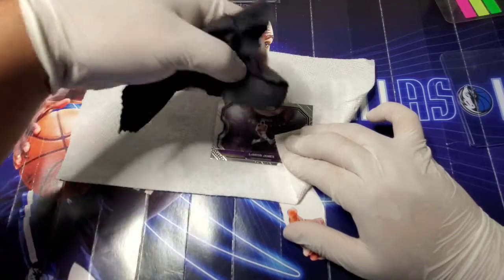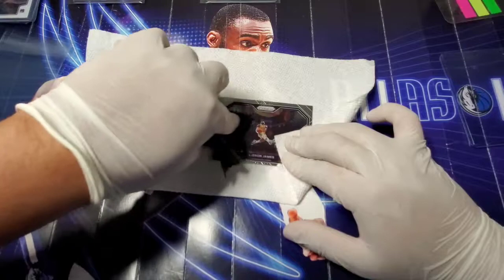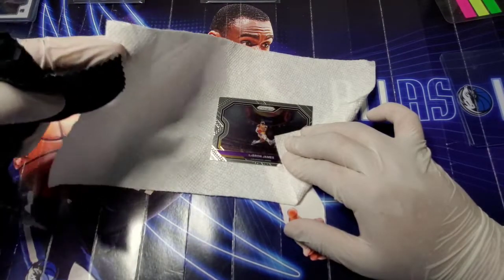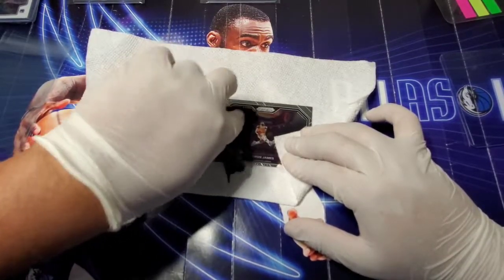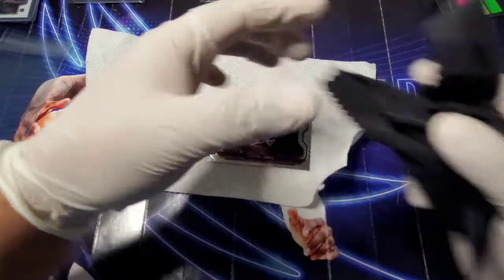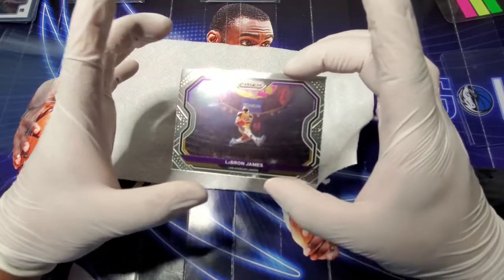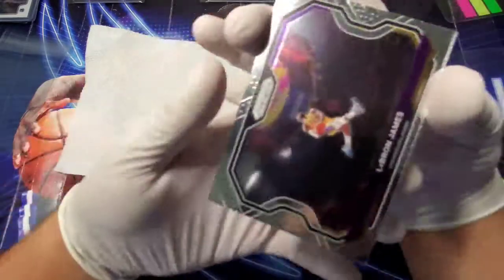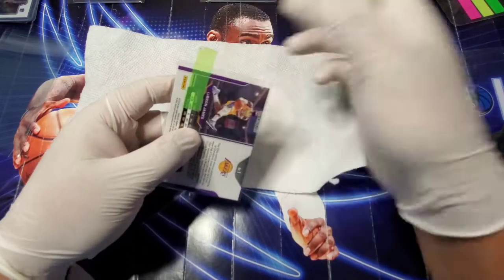The front looks like there's a little residue from the sleeve, so I'll go over it with the microfiber. Sometimes you might have to add a little bit of moisture — I don't recommend getting the card wet, but you may have to breathe on it a little just to get smudges off. I don't recommend doing that very often, especially with the napkin, because moisture will cause the napkin to start dissolving. But moisture is moisture, so just be careful.